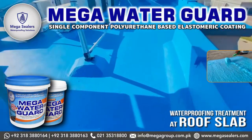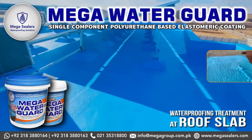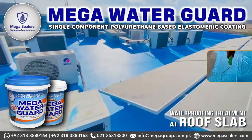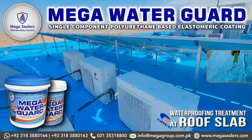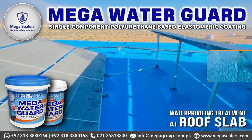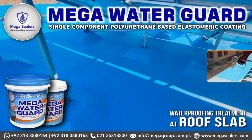Mega Waterguard is a single-component high-quality polyurethane-based flexible waterproof coating, also called liquid waterproof membrane. It can be used on rooftop, toilet, kitchen, basement, concrete substrate, steel sheds, wooden decks, and more.